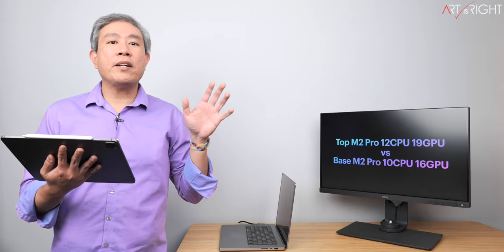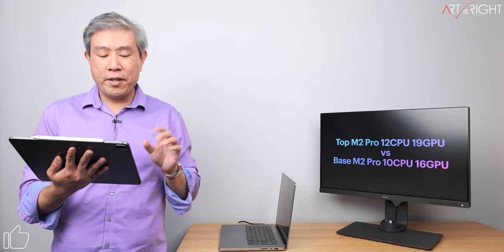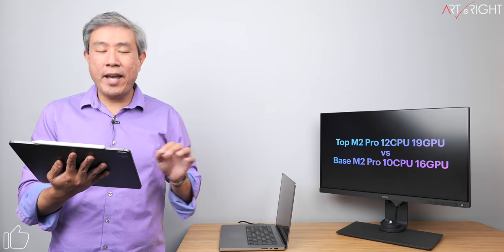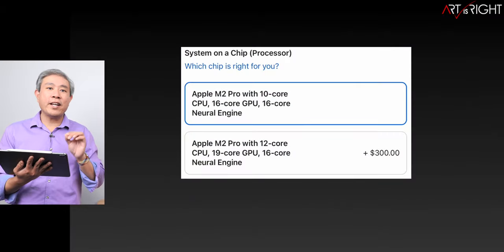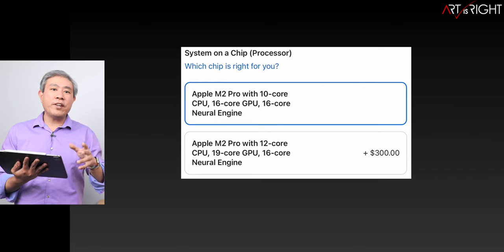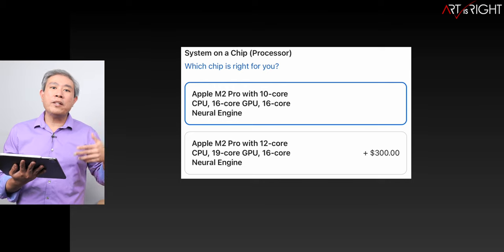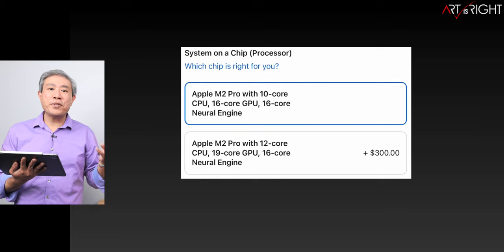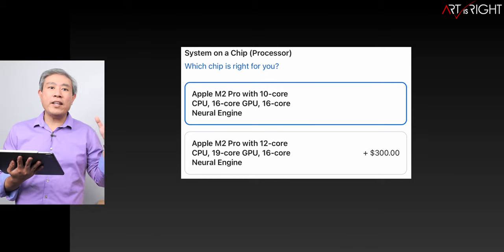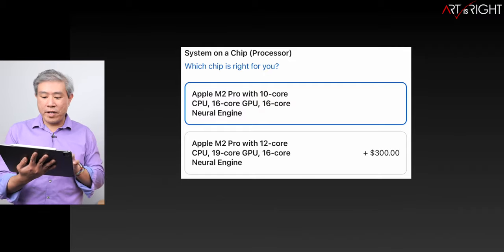We're going to talk about the top M2 Pro versus the base M2 Pro chip. There are some variations between these two and it really comes down to around $300. Most of the time you're going to see these variations on the Mac Mini and also on the 14-inch MacBook Pro. For the 16-inch, Apple has already pre-upgraded you to the top M2 Pro chip, so that's something to remember.